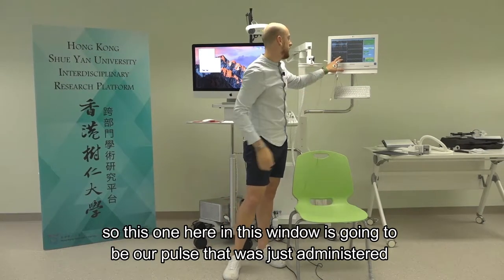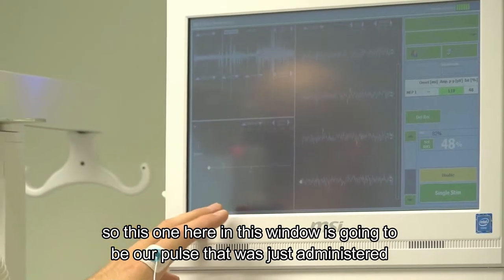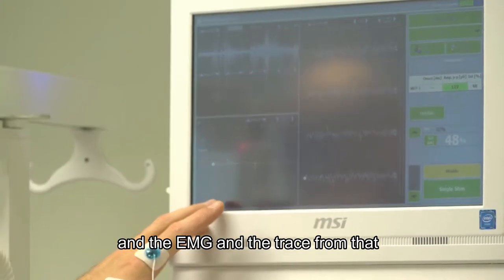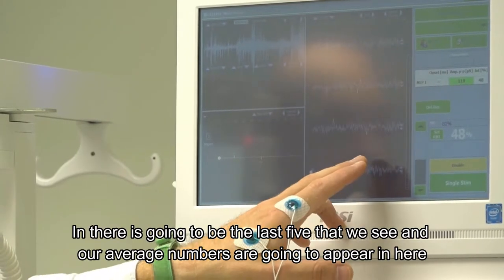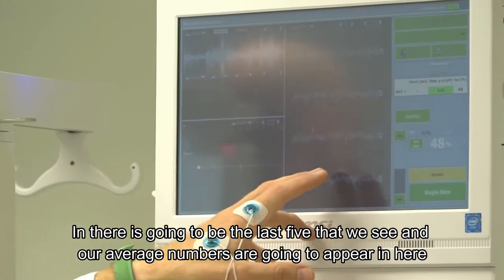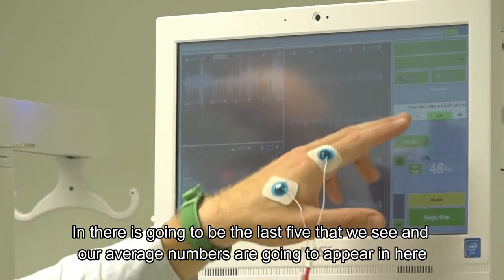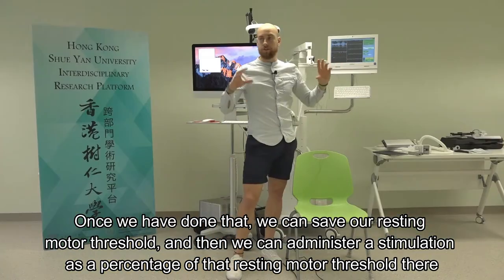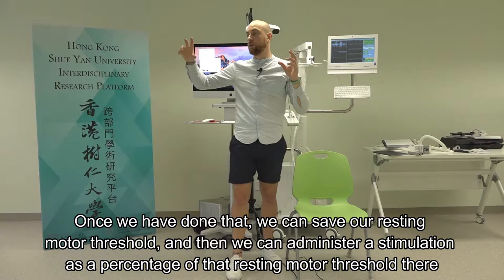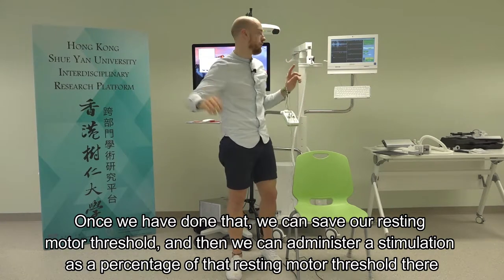This window shows the pulse just administered and the EMG trace from it. The other window shows the last five traces we've seen, and our average numbers appear in a third window. Once done, we can save that as our resting motor threshold, and then administer stimulation as a percentage of that resting motor threshold.